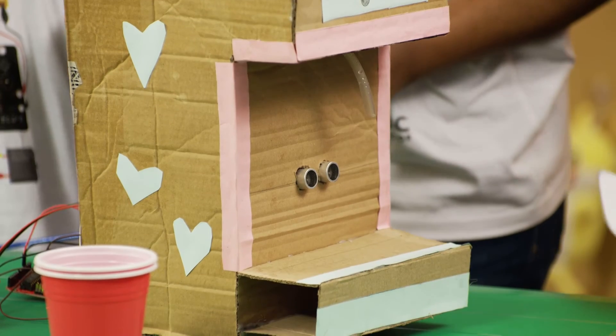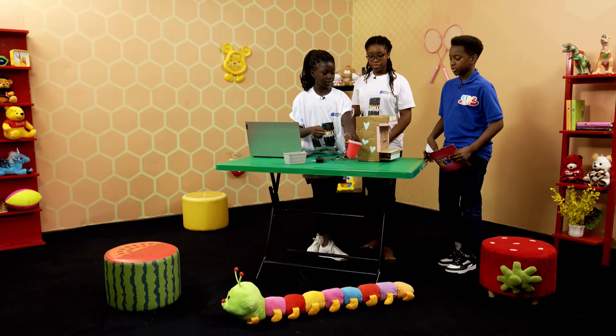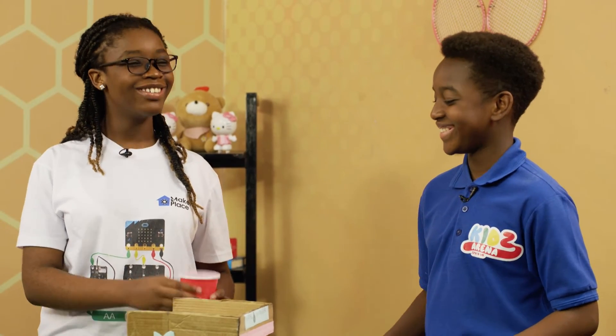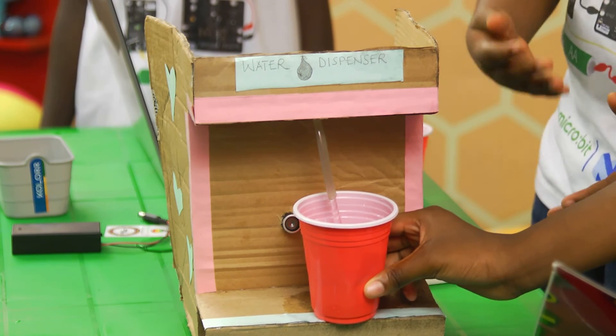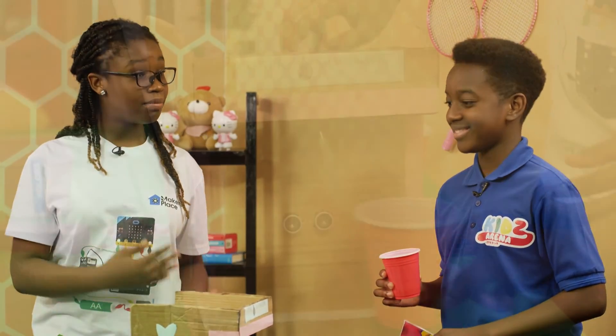We are done assembling the circuits into the cardboard design. Brenda is going to show us how it works. As you observed, when Anelam placed the cup in front of the ultrasonic sensor, it detects the cup and then the water pump pumps the water out of the tube and into the cup.